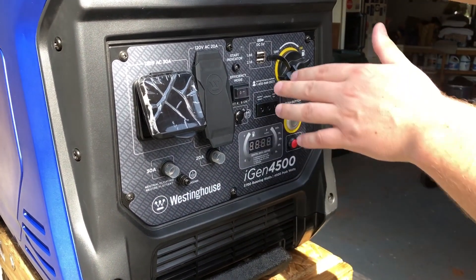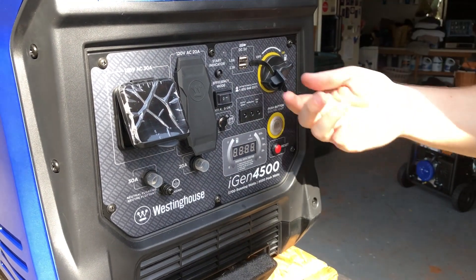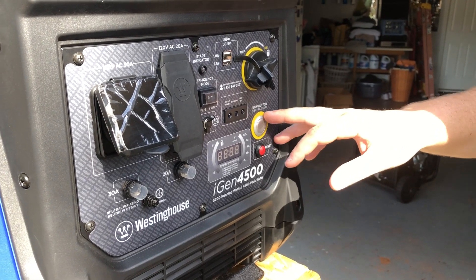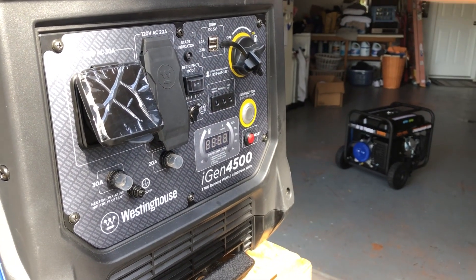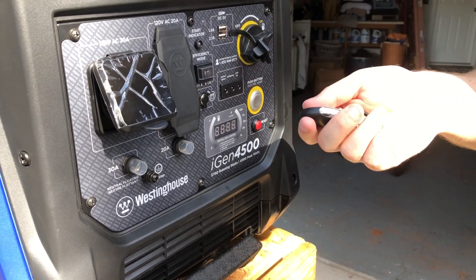You have the possibility to increase your output if you were to run these in parallel. Another unique feature to Westinghouse is the presence of USB — you have two USB outlets on the front, as well as a fuel shut off on/off switch. On the front of this unit is a push button start, and we do have an onboard battery which allows for that, plus wireless start via a key fob.